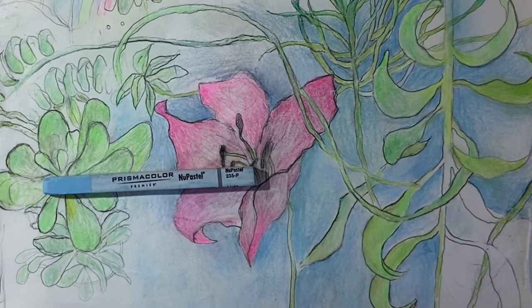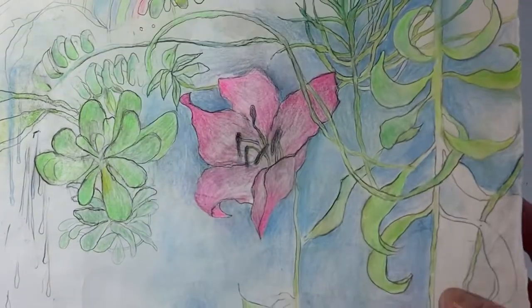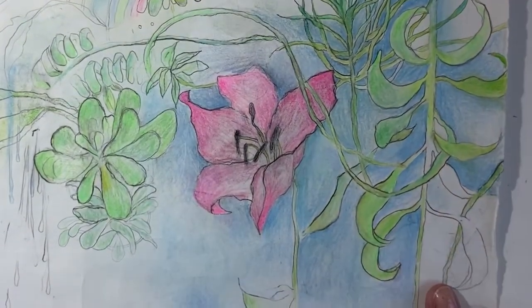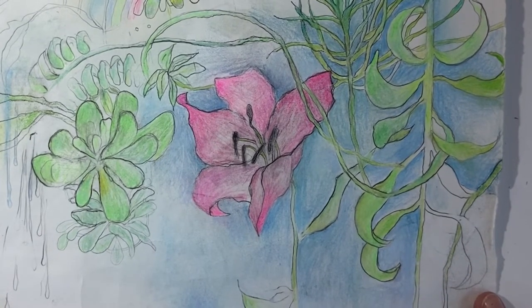In the last video I promised I would show you how to use colored pencils with other media and I didn't really get to it, so that's what this video is about. I'm going to show you how to use pastel with colored pencils. This is on drawing paper — it's very, very thin, it's Strathmore drawing paper. You wouldn't want to use any kind of water media on this.